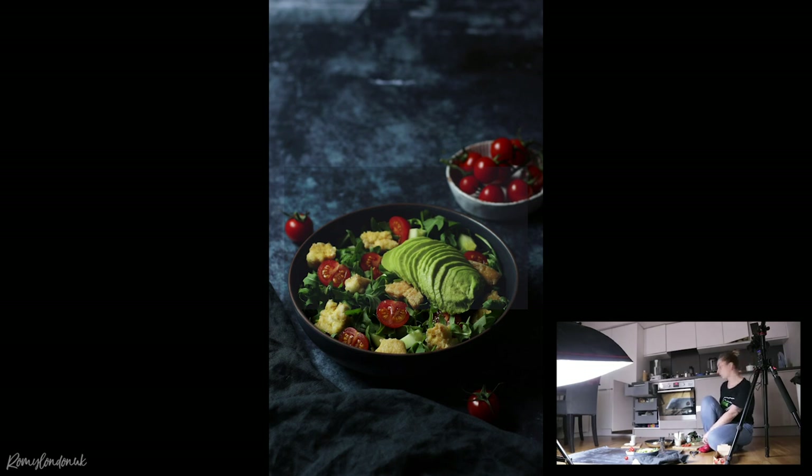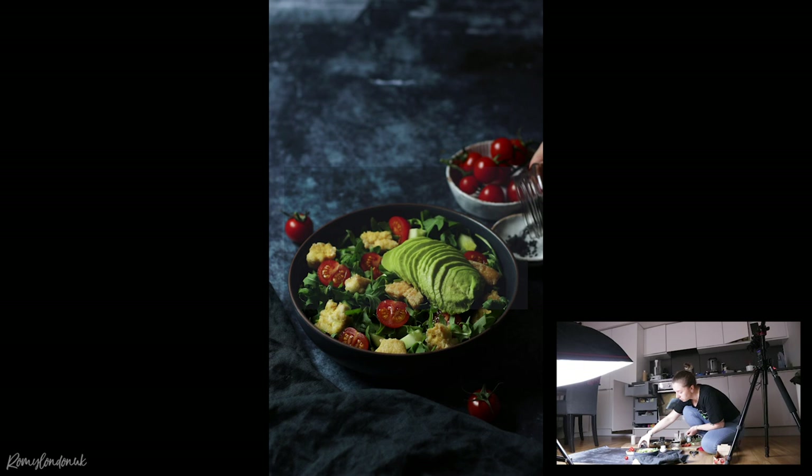I can put the cutting board in, add a couple of dishes — maybe with salt, pepper, or sesame seeds. I'm actually planning to put some sesame seeds on top; I always like the look of those on avocado. I've got some black ones — let me just throw those into this little dish. I always try to use items in the decoration that are already in the actual dish, so it looks more realistic, like a cooking scene with the ingredients still lying around.